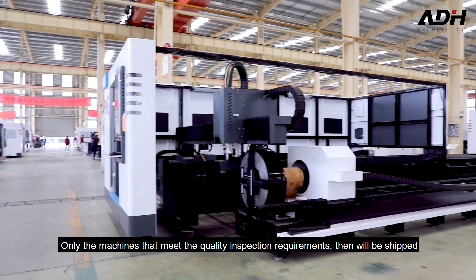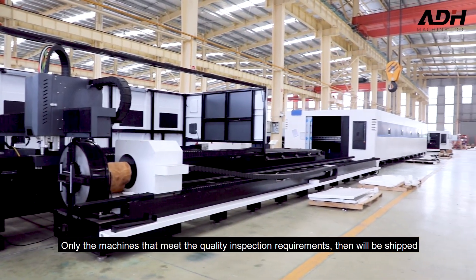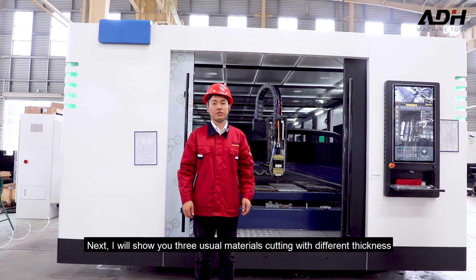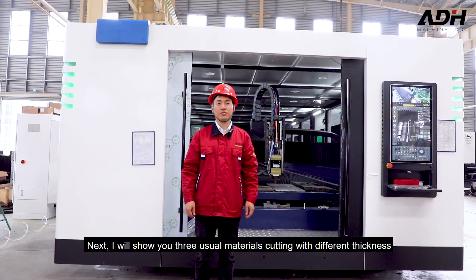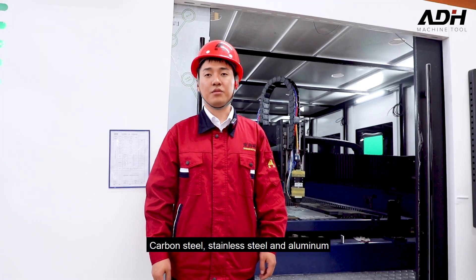Only machines that meet all quality inspection requirements will be shipped. Next, I will show you dual-material cutting with three different thicknesses: carbon steel, stainless steel, and aluminum.